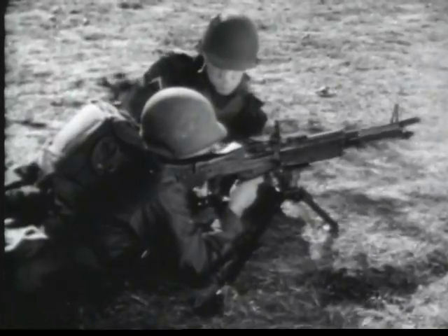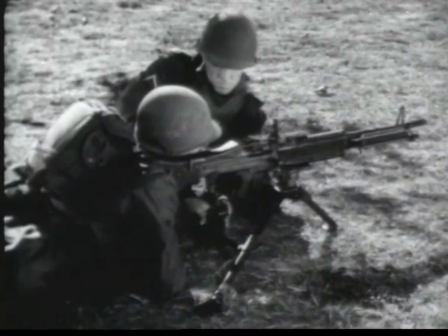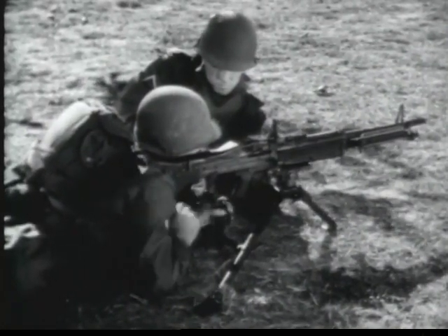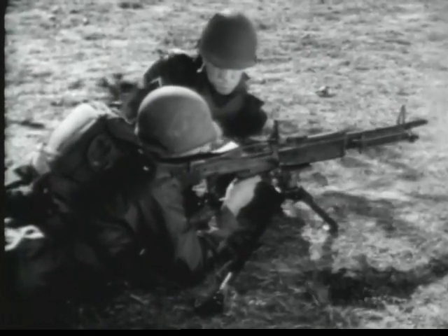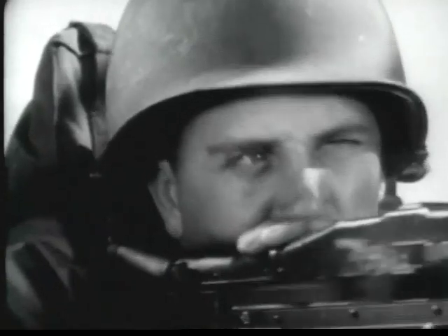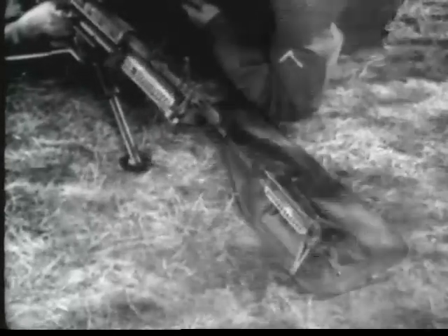The tripod mount for the M60 allows controlled traverse and search by using the traversing and elevating handwheels. Each gun has a spare barrel group. The barrel group should be changed after firing the sustained rate of fire for 10 minutes or the rapid rate of fire for 3 minutes. This will help prolong the life and maintain the accuracy of the barrel.